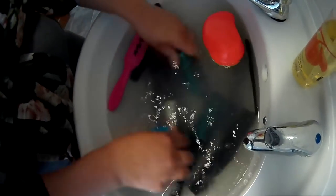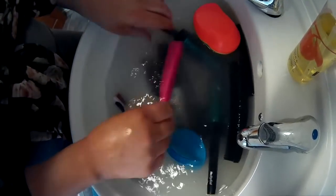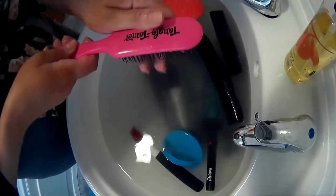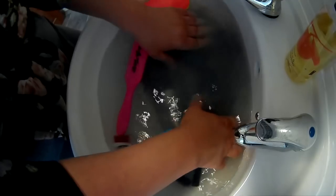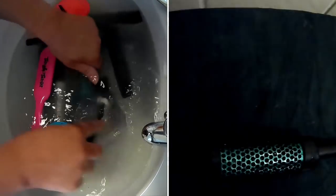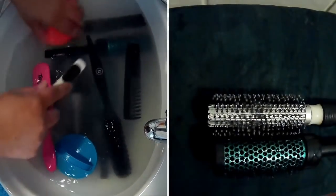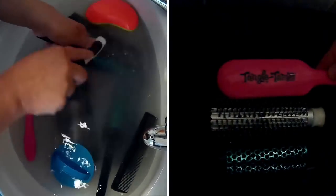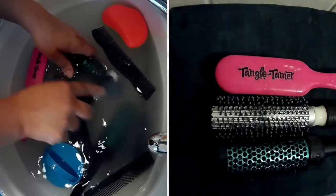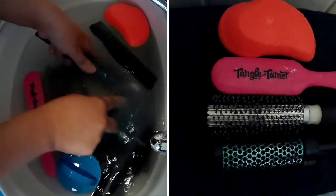Once you're happy they're all really clean, lay them face down with the bristle side down on a towel — a tea towel works best. Don't put them on a fluffy towel because you'll get the fibres from the towel in your hairbrushes, and then you'll be that poor soul walking around the supermarket with someone staring at your head saying, 'Oh sorry, you've just got fluff in your hair.'